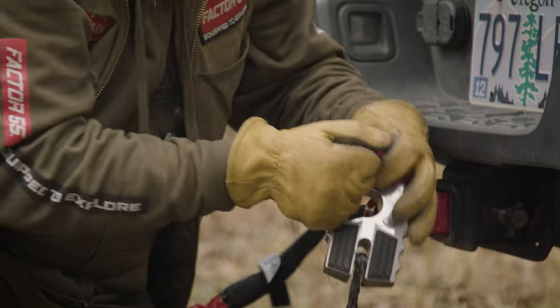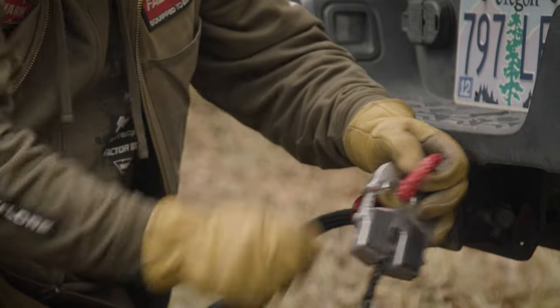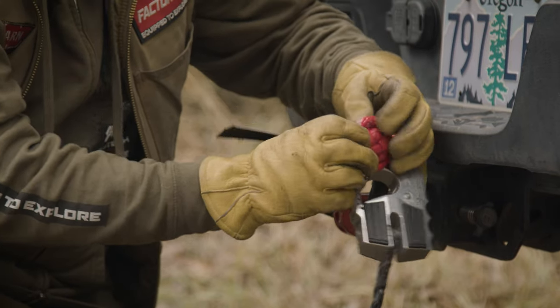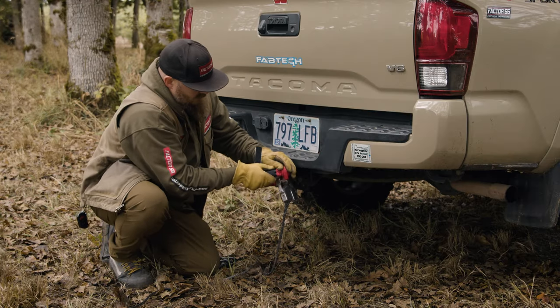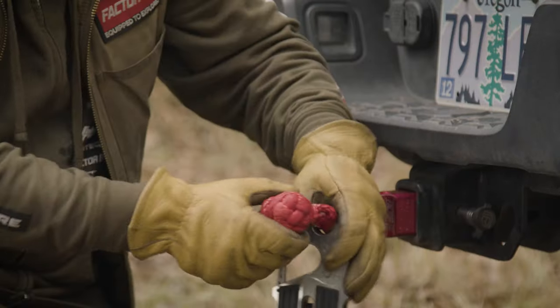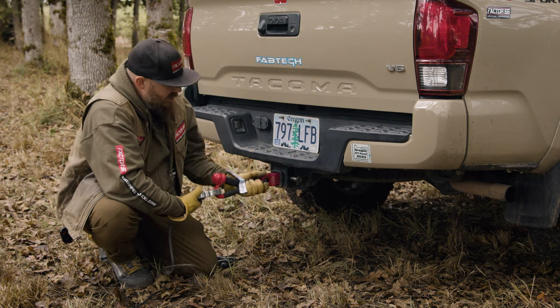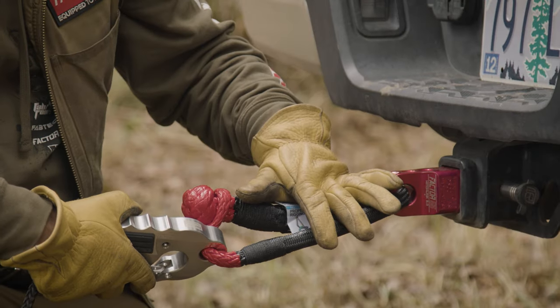Once you open the noose of that soft shackle and take the knot and stick it through the noose, it'll cinch down under load, and now you have a secure connection using the soft shackle.